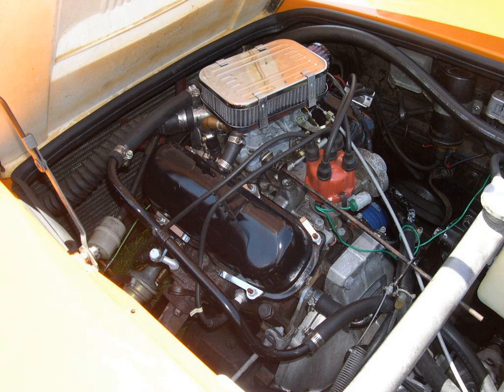Lancia produced several narrow-angle V-4 engines from the early 1920s through the 1960s for cars like the Lambda, Augusta, Artena, Aprilia, Ardia, Appia, and Fulvia. From 1960 to 1963, American Motors Corporation produced a 108 cu in (1.8 L) air-cooled V-4 engine used in AMC's lightweight aluminium-bodied M422 military vehicle, air-transportable by helicopters of the time, for the United States Marine Corps. This engine was not designed for civilian passenger car use.